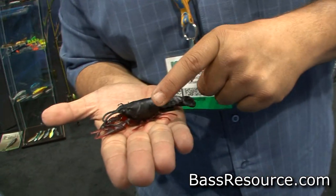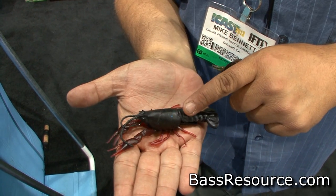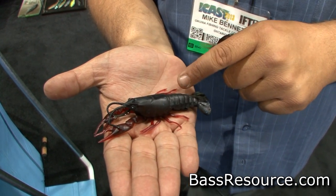With the legs, we designed it with two legs going forward and two legs going backwards, so whether you fish this tail first on a stand-up jig head or nose hooked, either way the direction this bait is going, you get secondary action through the legs.